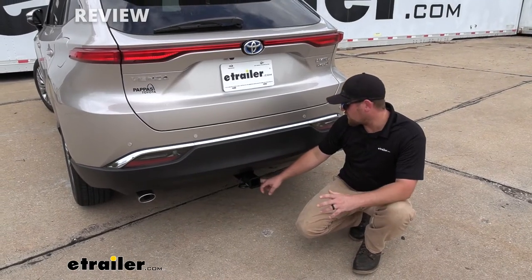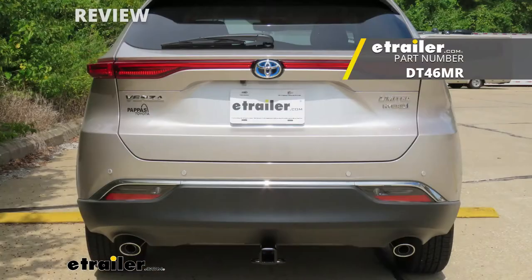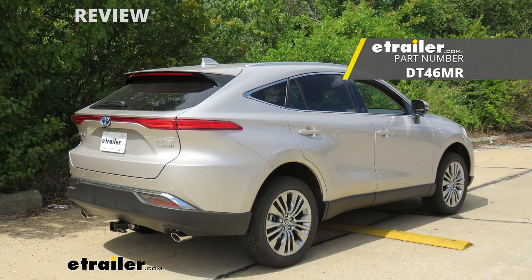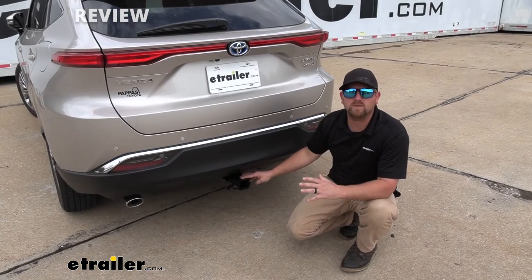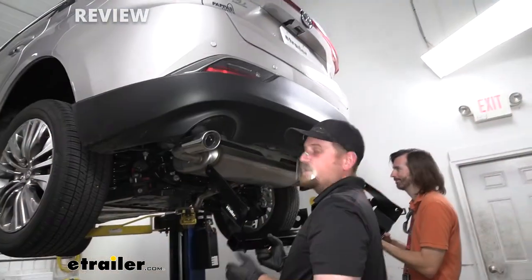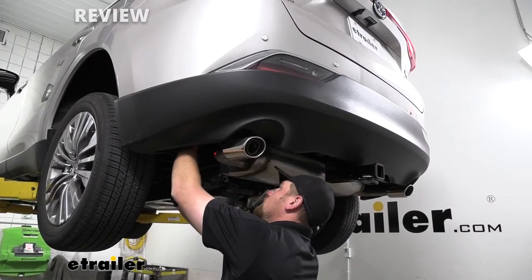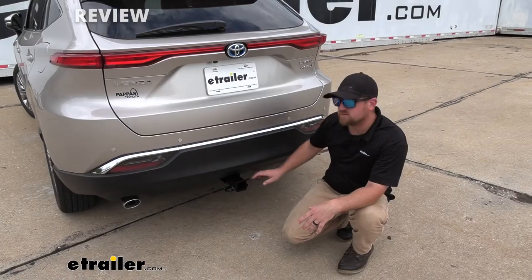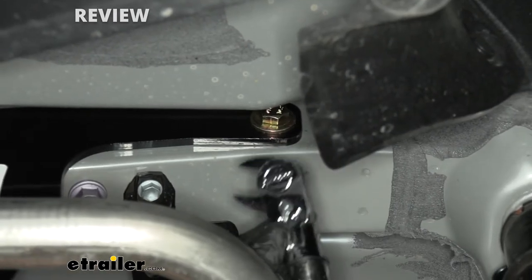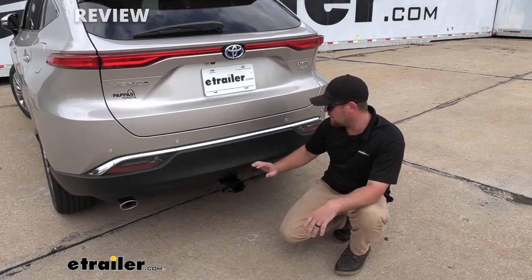At the end of the day, this hitch is one you really can't go wrong with. Comparing it to the other option — the Draw-Tite — I think Curt does a little better job giving us a better appearance, which is why I lean towards them a little more. But it's really going to depend on what you're going for. As far as the installation goes, believe it or not, it's actually pretty easy — only a few steps. There is one thing I want to mention: over on the passenger side, some of the bolts are kind of tricky to get to and you just don't have a ton of space, but I'll show you the tool I use to get them tightened down.